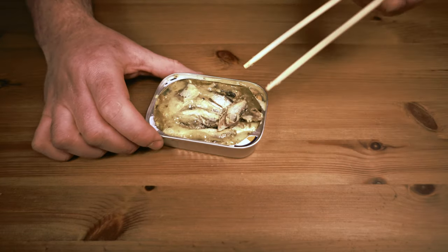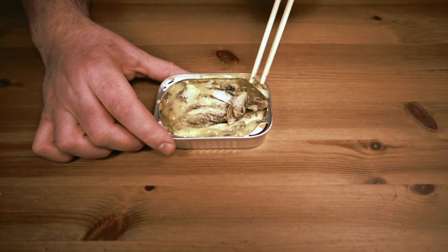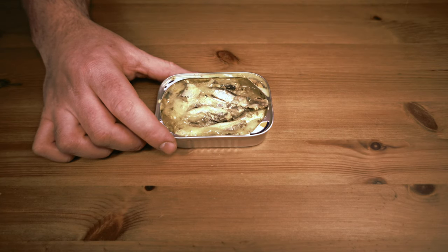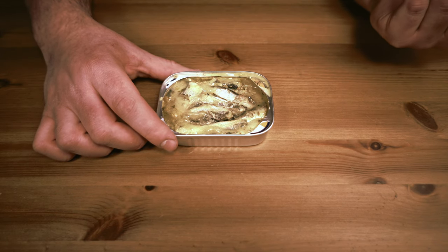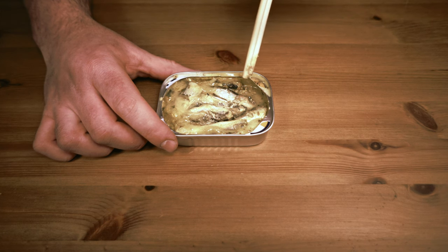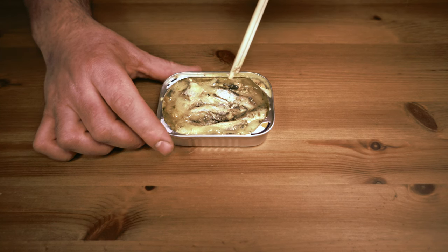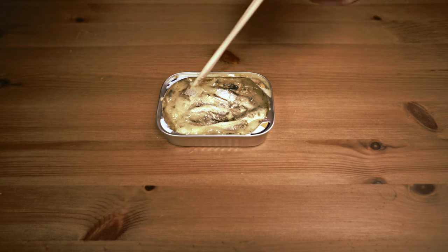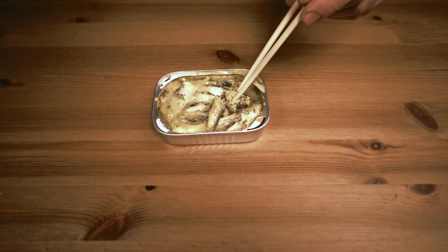It seems weird because the can kind of doesn't feel completely filled. Normally when you get sardines they feel completely jam-packed with no real space, but these — it's like there's just half a can here. Generally I do prefer the smaller sardines because they have less bones. Sometimes the larger ones, especially with the spines, can gross people out. With the small ones there's basically no bones, so you just eat it right away.